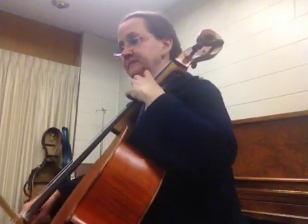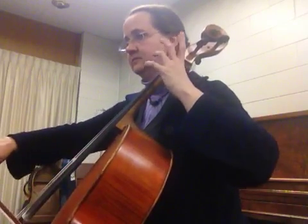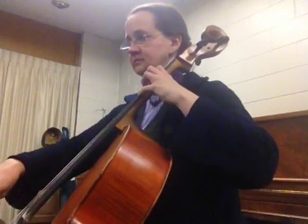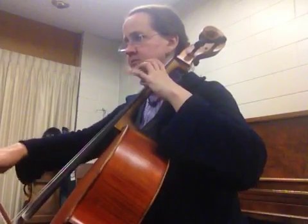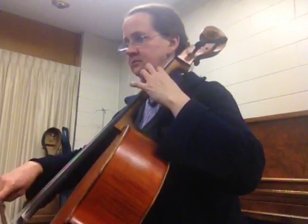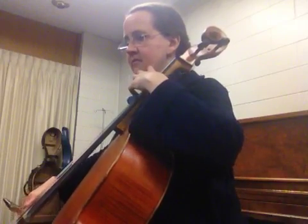Let's do overlap practice. We'll start right on it without the lead-in notes, aiming for the downbeat of each measure.